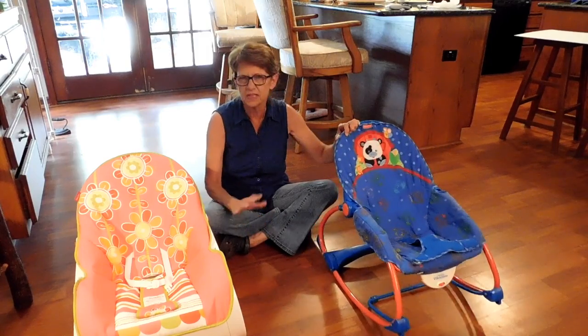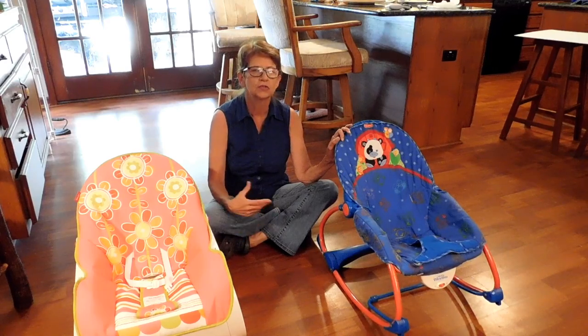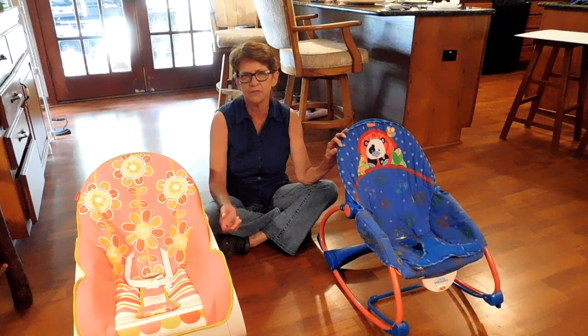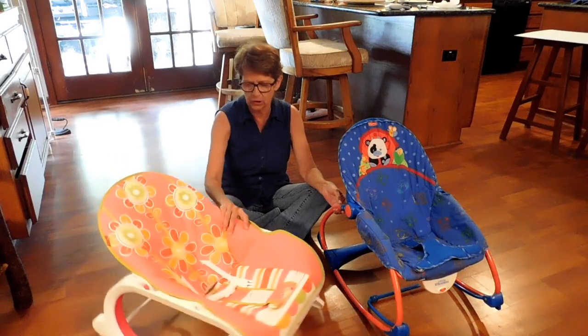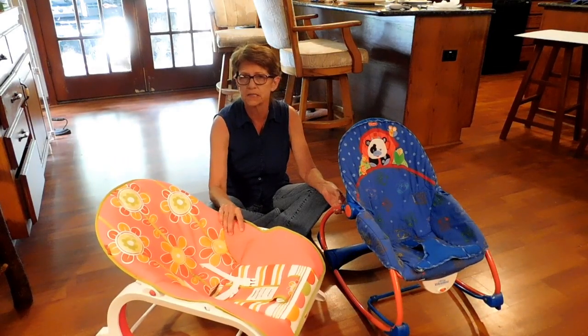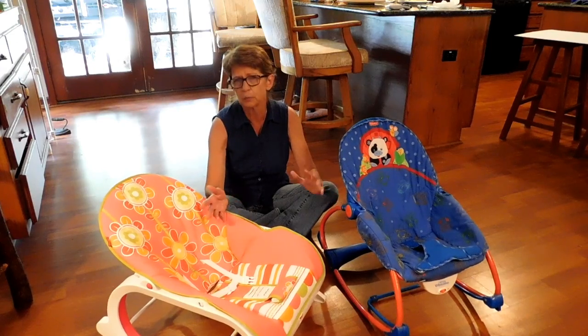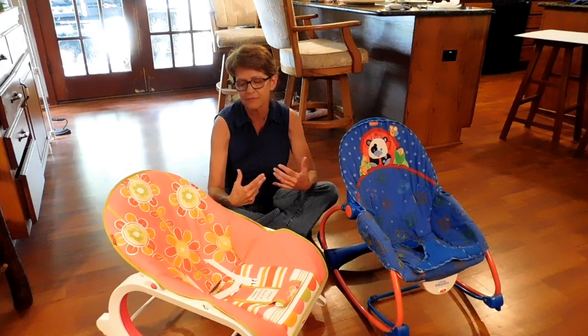A few of the things I noticed we were having some difficulties with, so I went on the internet and started searching around to see if I couldn't come up with a better option for her. I found a little rocker called the Fisher-Price infant to toddler rocker, so I thought I would do a preview and tell you the difference between the two.